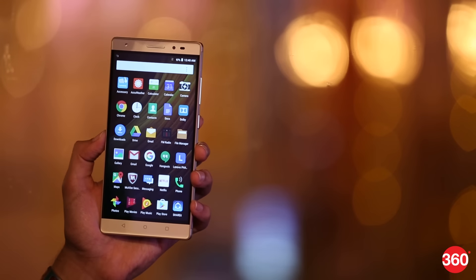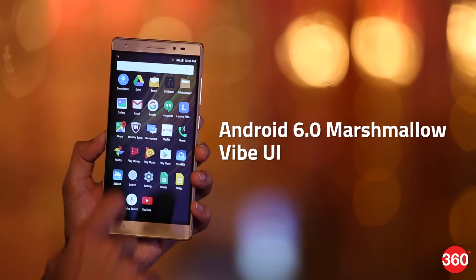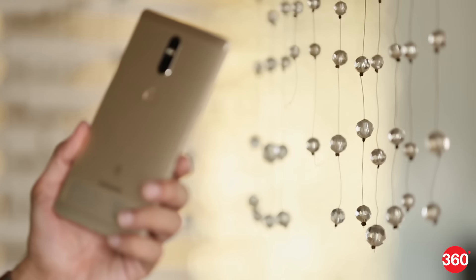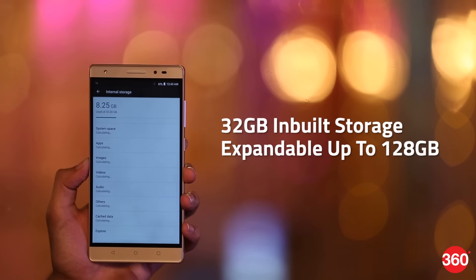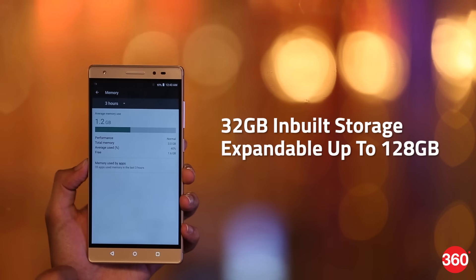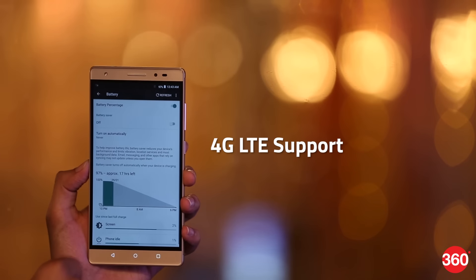The dual-SIM Lenovo Phab 2 Plus runs Android 6.0 Marshmallow with Vibe UI. It weighs 218 grams and is powered by a 1.3GHz octa-core MediaTek processor coupled with 3GB of RAM. The smartphone has 32GB of inbuilt storage, expandable via microSD card up to 128GB, and offers 4G LTE with support for Indian bands.